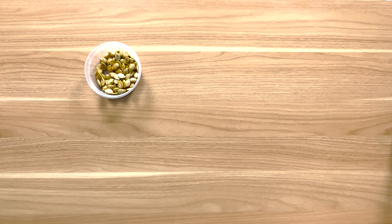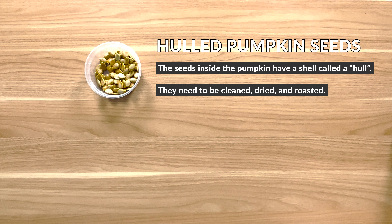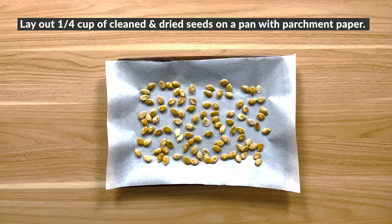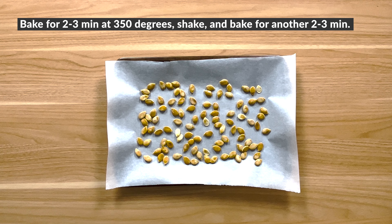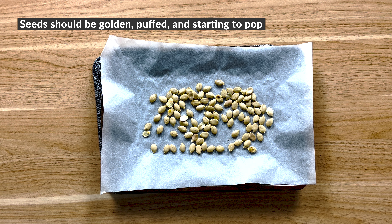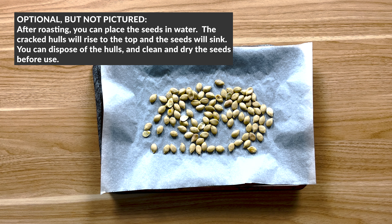This recipe also calls for hulled pumpkin seeds. The seeds inside the pumpkin have a shell called a hull — these are edible but can get stuck in your teeth. Clean and dry a quarter cup of the seeds and lay them out on a sheet pan lined with parchment paper. Bake them for 2 to 3 minutes, shake the pan, and put them back in the oven for another 2 to 3 minutes. They should be golden, puffed, and starting to pop. Optionally, put them in a bowl of water — the cracked hulls will float to the top and the seeds will sink. Toss out the hulls and dry the seeds to use.